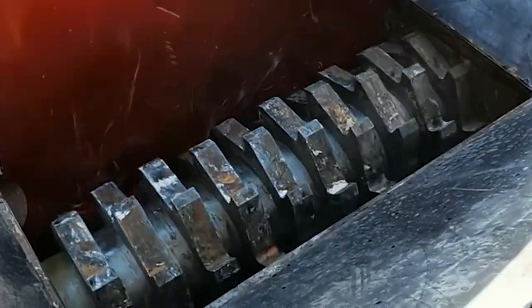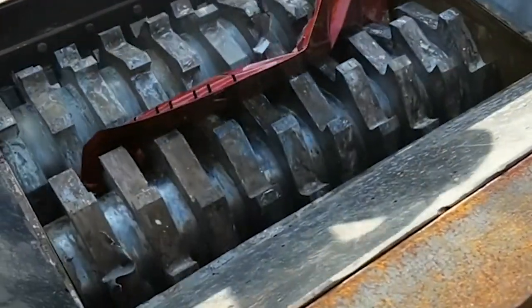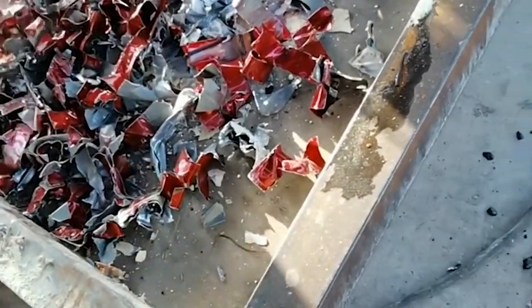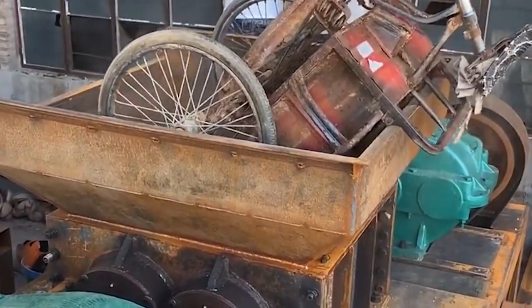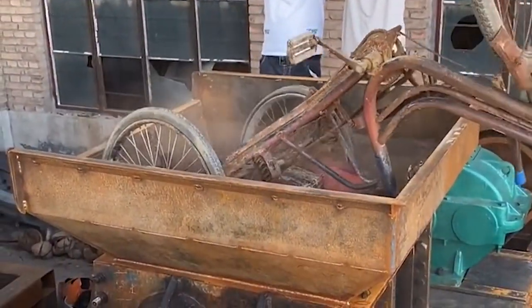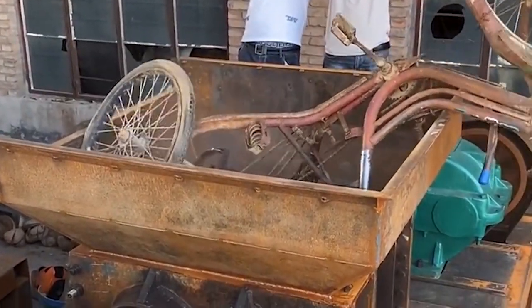The working principle is that the plastic shredder independently drives the two main shafts to rotate forward and backward through dual motors. The moving blades on the main shaft engage with each other to form a shear. The moving blade tip and the cylindrical surface of the knife sleeve form a shear, and the main shaft torque and speed difference form tearing to achieve a crushing effect.